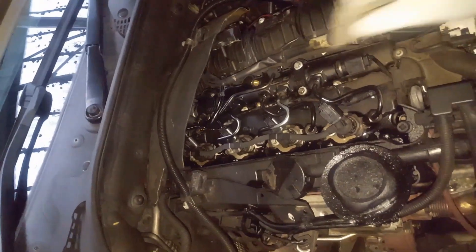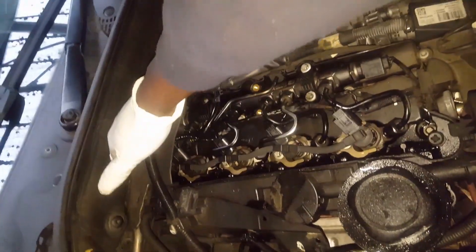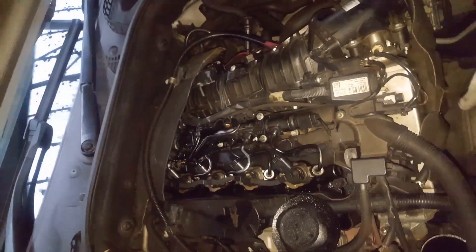I'm about to do the timing chain on this two liter diesel. The timing chain is rattling and it's about to break. It's at the back of the engine, so I'm going to take the rocker cover out, take the gearbox out, then take the timing cover out, and then take the chain out.